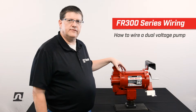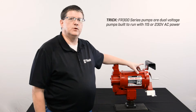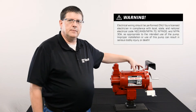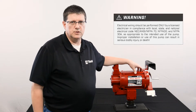There are a few unique features about the pump. One is the dual voltage — you can set the pump for either 115 volt AC wiring or 230 volt AC wiring. Another thing you need to be aware of is the pump must be wired by a licensed electrician according to local, state, and national codes.